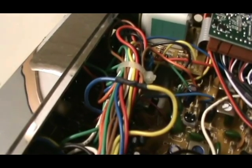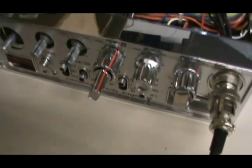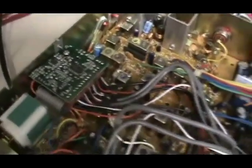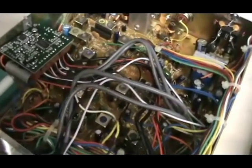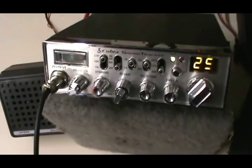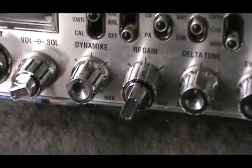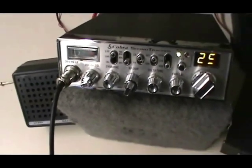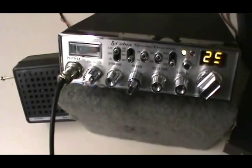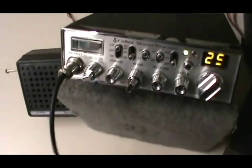Now we can stick our echo control through the face of the board and mount it. We've installed the echo control knobs on the front of the radio. The echo board is now installed in place. We'll stash the wires out of the way and zip-tie them, then replace the radio cover. The echo control is installed on the face of the radio where the RF gain used to be, with those wires soldered together. Now we can give you a display of the echo.